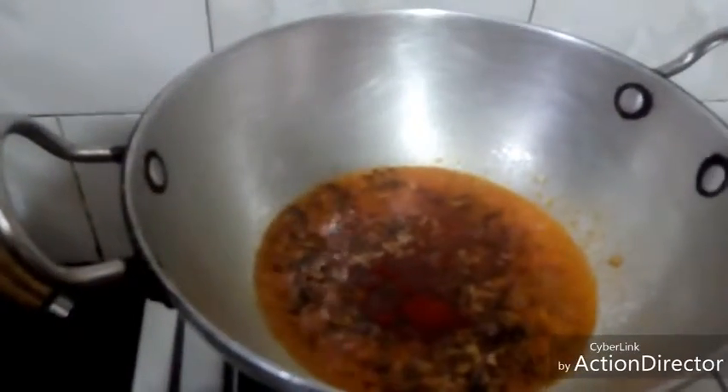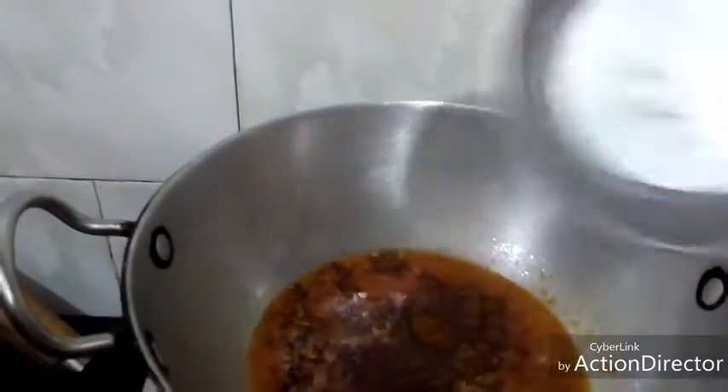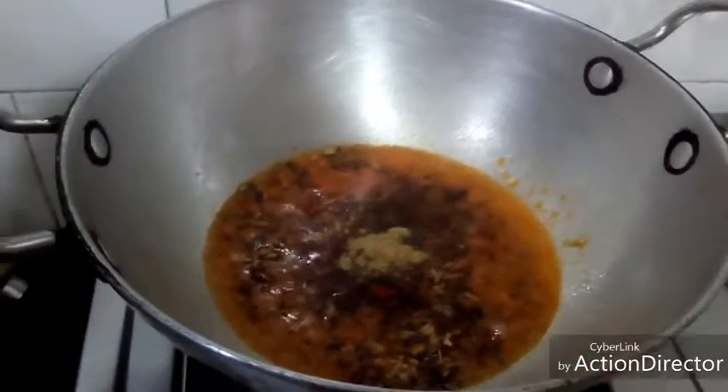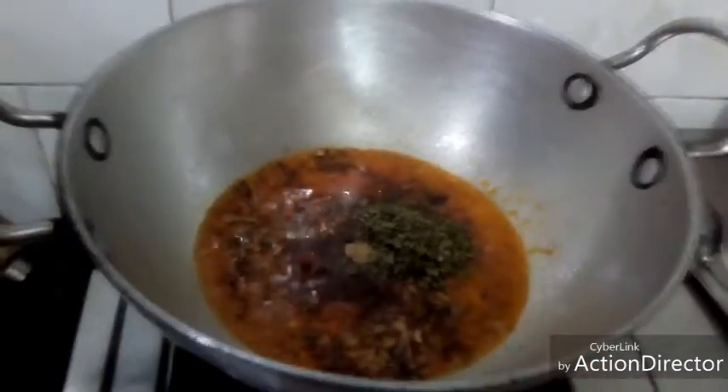Add red chili powder. I will add red chili powder and about half a teaspoon of salt to the oil.